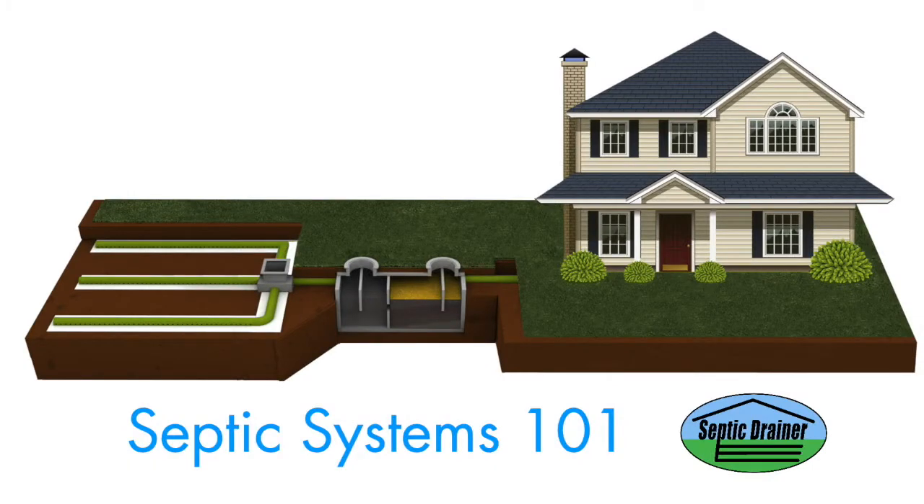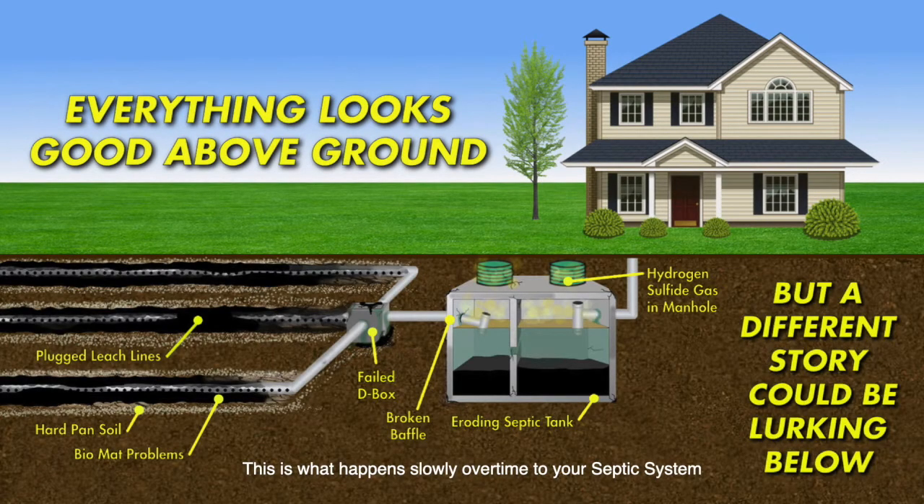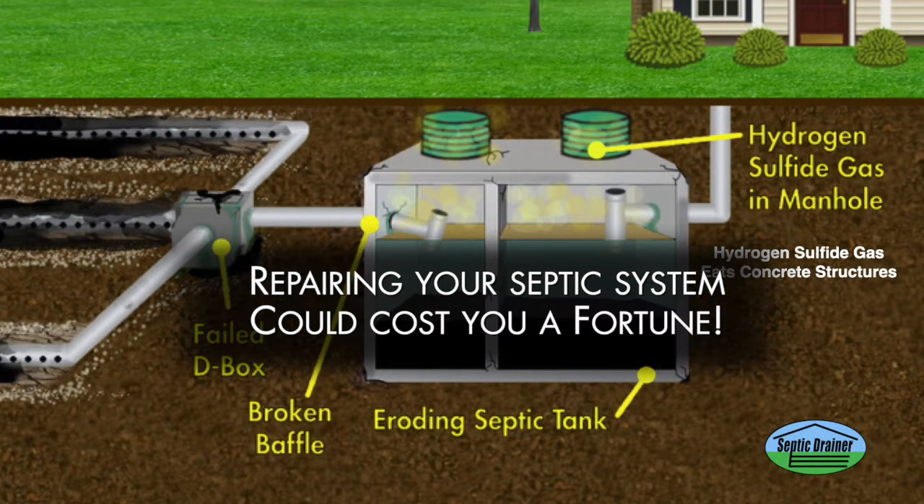Here is a short lesson on septic systems. Everything looks good from above ground, but a different story could be lurking below. Without proper maintenance, repairing your septic system could cost you a fortune.